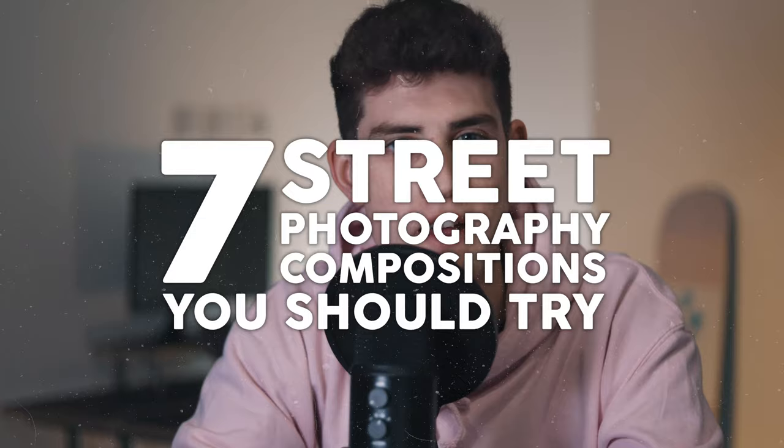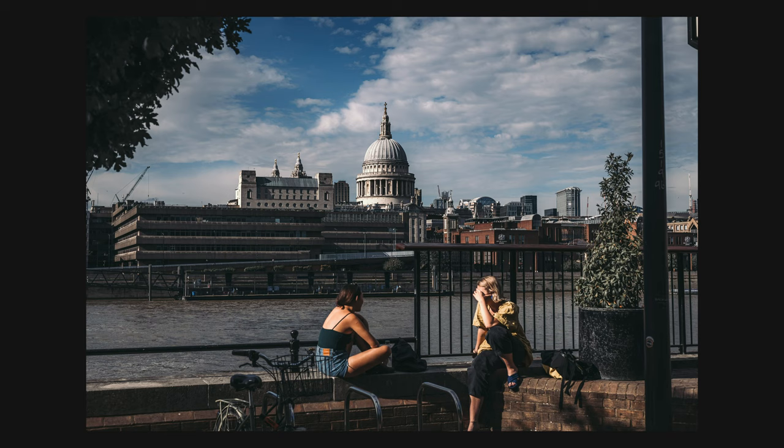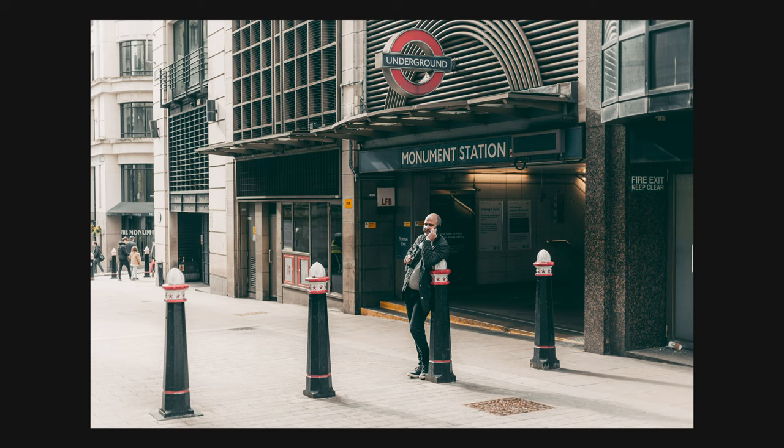Hey guys, welcome back to a new video. Today I'm going to be talking about seven street photography compositions you should try that will definitely improve your photography. If this is the first time you've seen my face, my name is Mike and I do a lot of street photography — I just love it. Today I'm going to be showing you some interesting ways that you can compose your photos to make them better and hopefully improve your street photography skills.